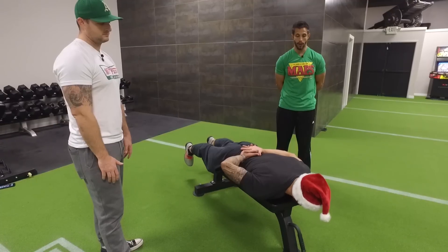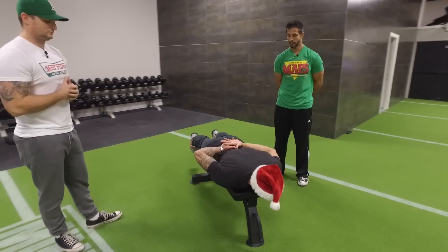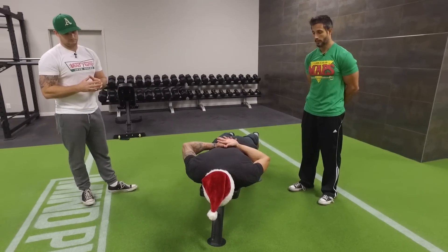So before you do a press, a row, or overhead press? Before I do a bench press, before I do a deadlift, before I do any upper body movements, this is my go-to primer for sure that I always do.